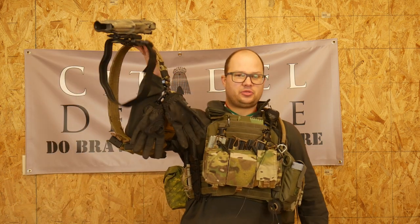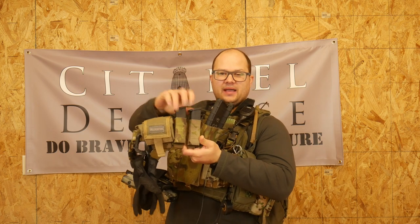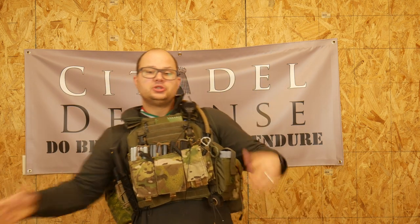Remember that this plate carrier is designed to be paired with your battle belt. On the belt I just have my pistol, gloves, dump pouch, two pistol mags, and two rifle mags. That's it — back slick, that's all there is on there.